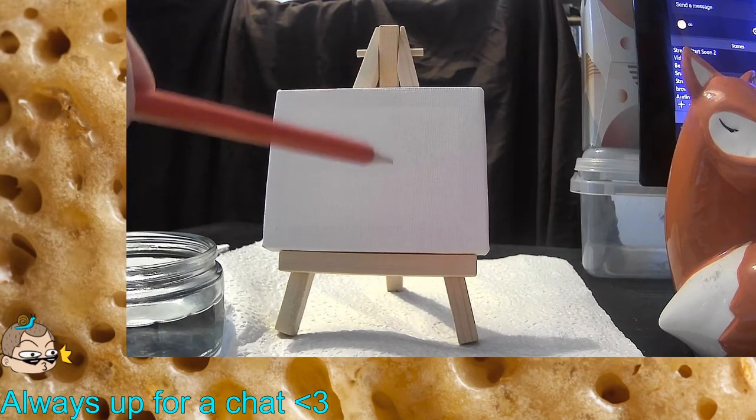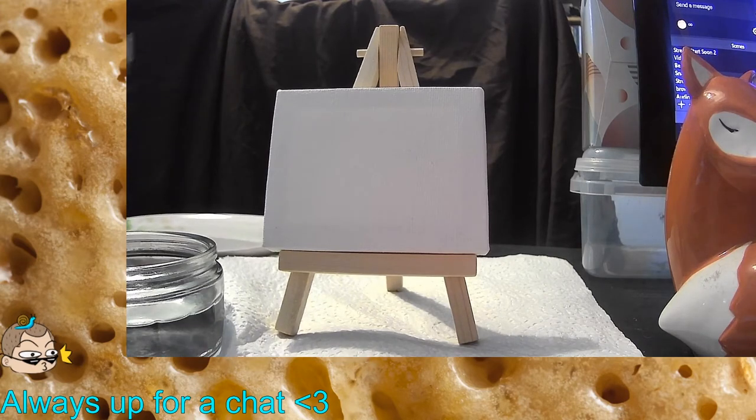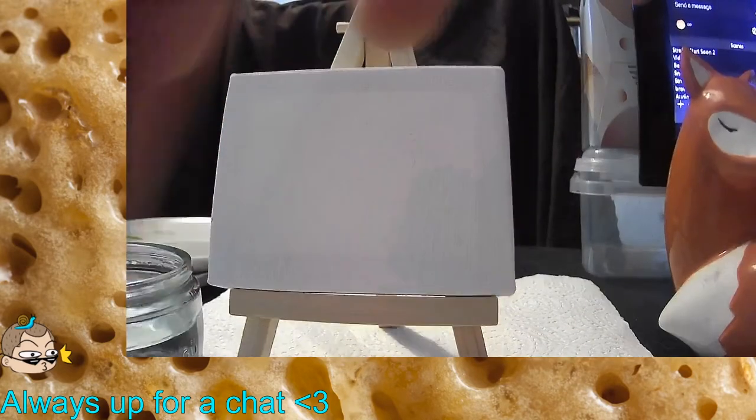I'm thinking just like a little flower pot in the corner of a room. I'm so excited just to draw on it. I kind of want to do a test draw on something else first, but we met another canvas — let's go.